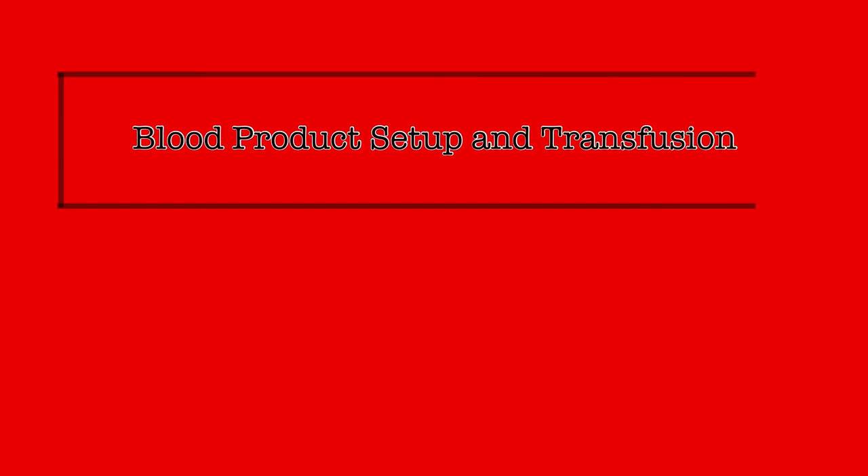The transfusion of blood products, such as packed red blood cells, plasma, or platelets, is a task that requires the use of specific equipment as well as the following of specific procedures in order to guarantee the safety of the recipient. This video will demonstrate and explain the setup and preparation for transfusing blood products, as well as the process of transfusion.